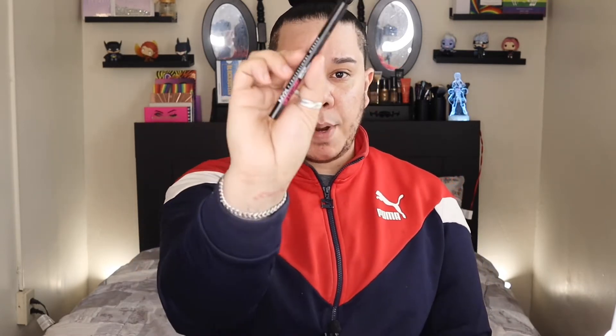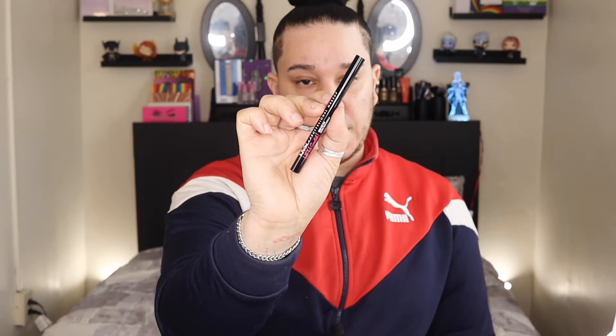We're gonna start off with eyebrows today. Surprisingly, I would not be doing a deep brow — so no deep brow, no pomade, we're gonna use a pencil. I will be trying this baby out for the first time: this is the NYX Lift and Snatch Brow Tint Pen. I got this in the shade black and I heard so many good things about it.